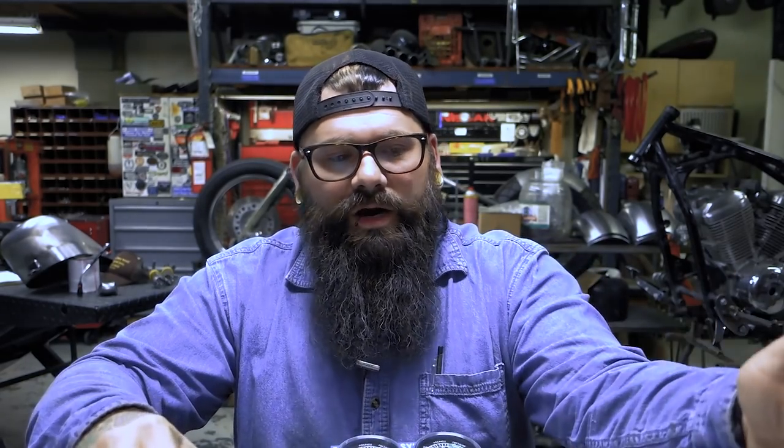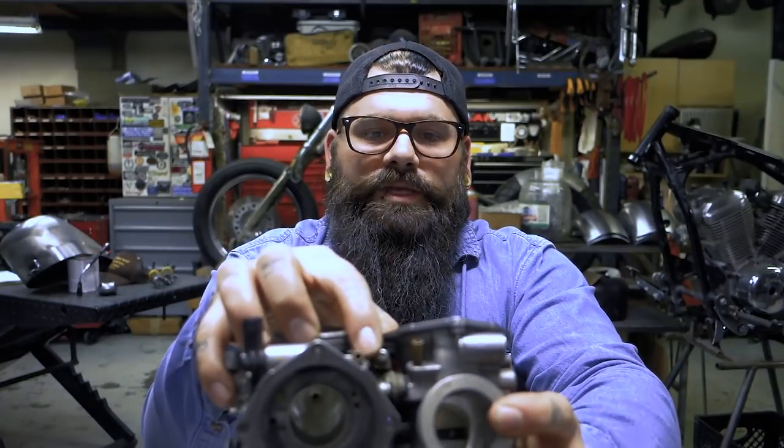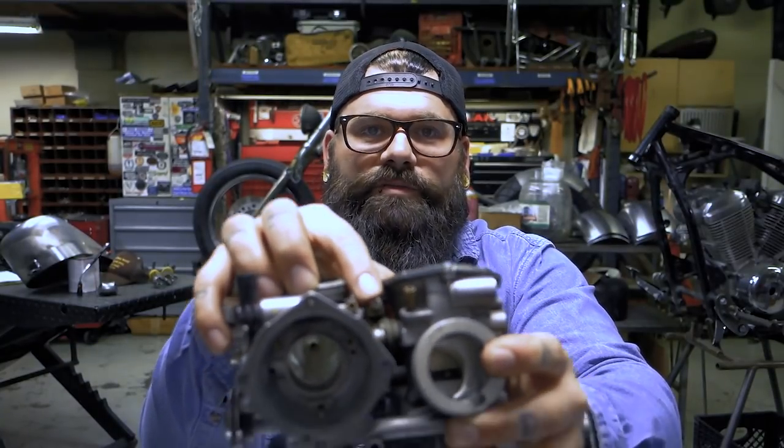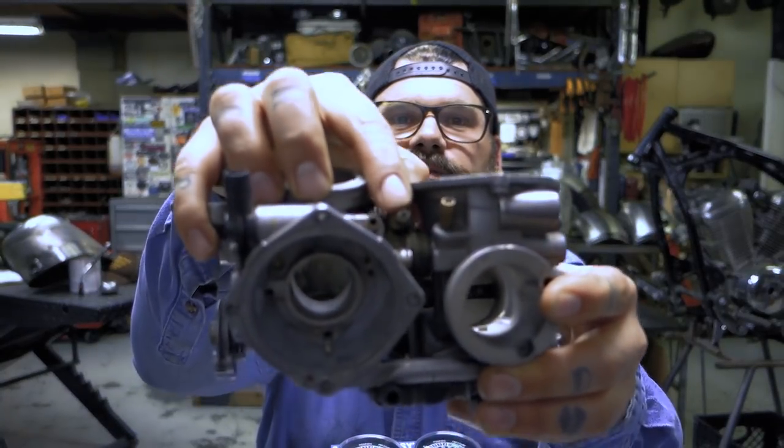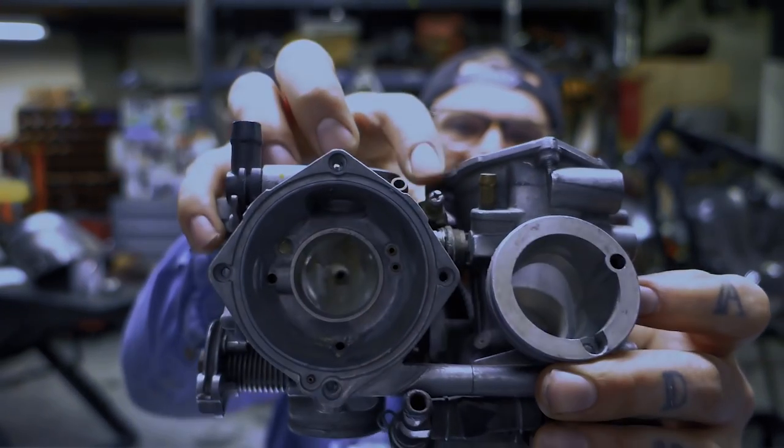That's basically what the carb synchronization screw is. Very rarely do you ever have to mess with that. So what do I do about the screw between my carbs? Don't mess with it. It's the synchronization screw — really not something you want to dick around with too much. That little guy right there.